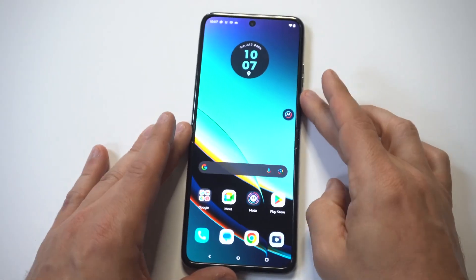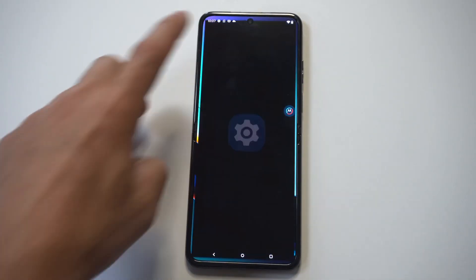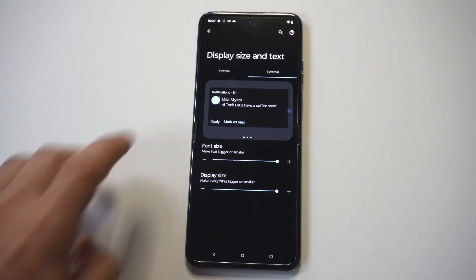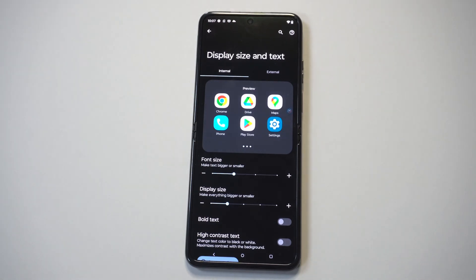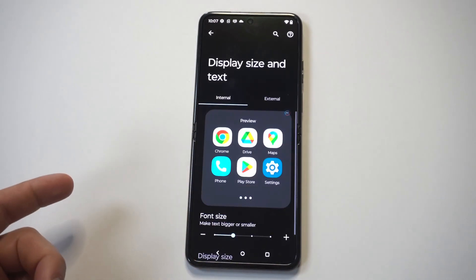You can actually do this for the phone too. Let's go back here and click on external display. When I click on the font style, you can see on the left-hand corner you've got the font and app size for your whole phone.